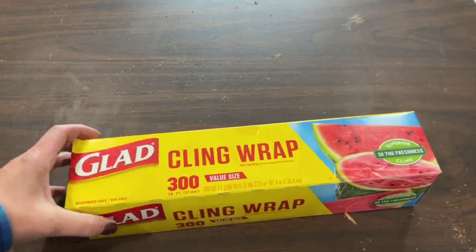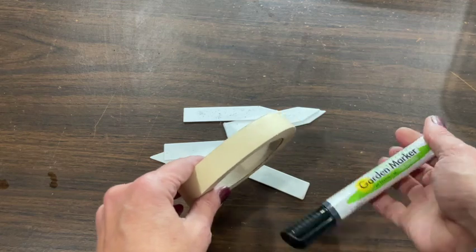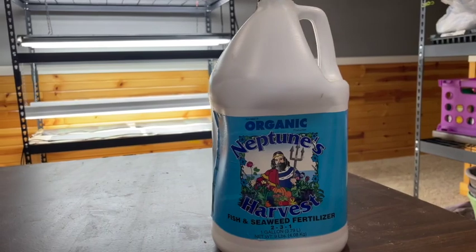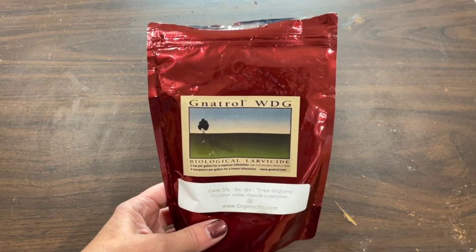One of those is plastic wrap. After I start my seeds I like to put plastic wrap over the tray because it helps retain moisture and get better germination. You also want some sort of a label — you can use masking tape, a regular plastic or wooden label, or even craft sticks. Make sure you use a garden marker so it doesn't get washed off when you water. You'll also need fertilizer to fertilize your seedlings at half strength. And get some Natrol because you will inevitably get gnats and you want a way to kill the larvae.